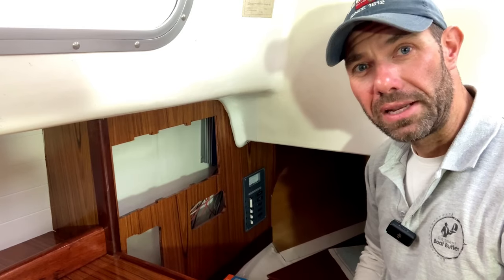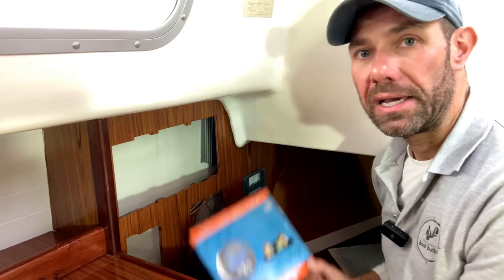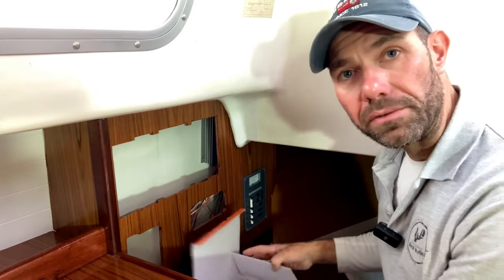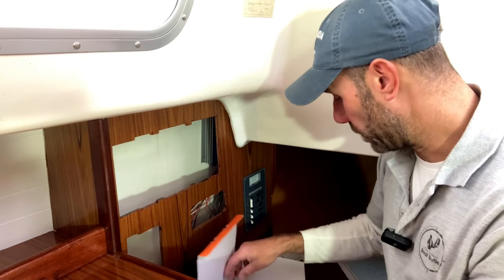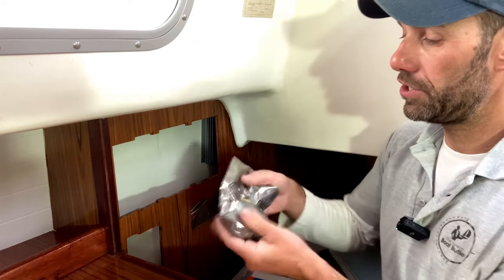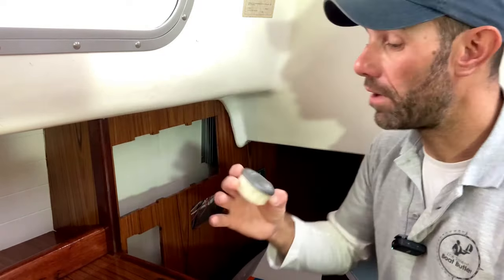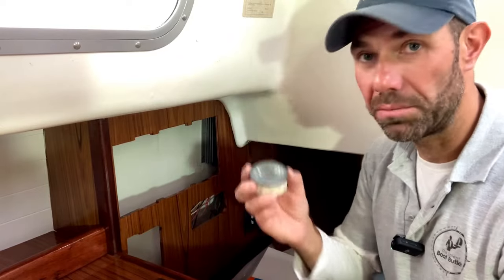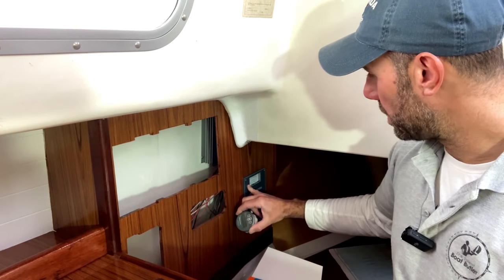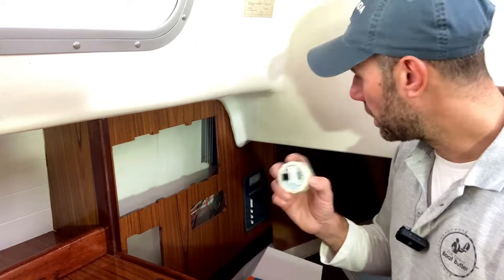I've left enough space above some of the other panels for equipment that's definitely going in. One item I always recommend to anyone with a boat is a decent battery monitor. This is a Victron BMV 712 — I've lost count of how many of these I've fitted, I've got one on my own boat as well. It's quite a small round gauge and you can also connect to it via Bluetooth so you could hide it away, but I think it's quite nice to have it on show. I've got the grey one so it matches the grey panels.